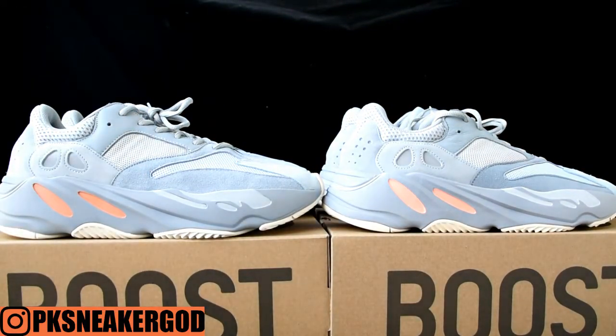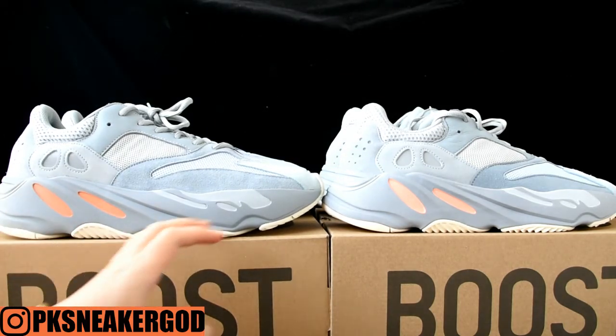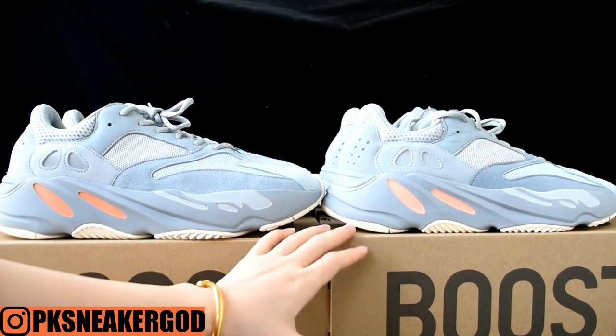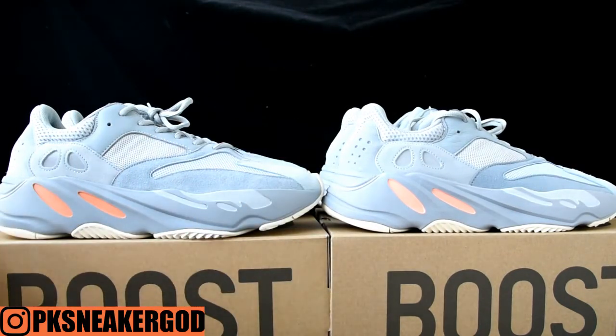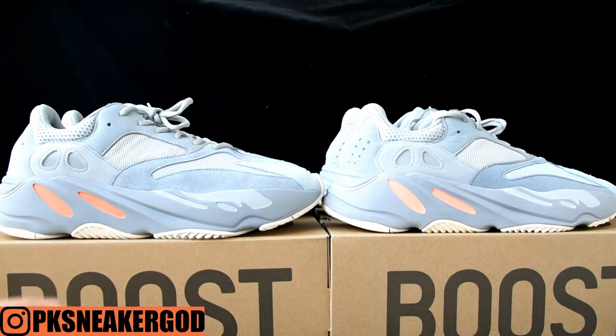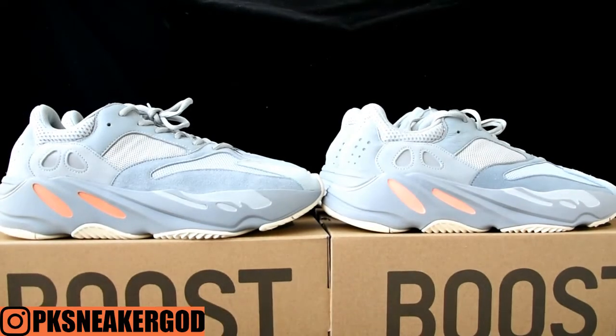Hey YouTube, I got two pairs of the best quality version of the EZ 700 Inertia suits to compare in this review. The left pair is the God version from the PK factory — this is also a very good quality shoe on the market. I want to do a compare review on these two pairs to show you which one you think is better and closest to the retail.